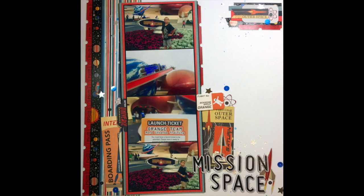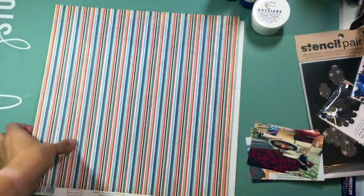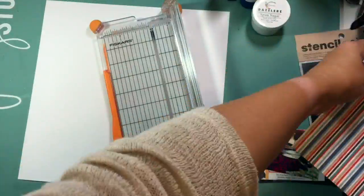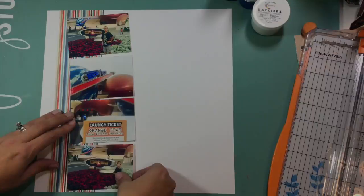Hi guys, it's Kristina from Redefine Creative and I am back with another Wacky Wednesday layout. This week I am using one of my favorite strategies when I'm a little bit stuck, which is to scrap lift myself. There you saw the layout I had created before, and there is a process video over on my channel for that layout as well if you want to see how that one came together.